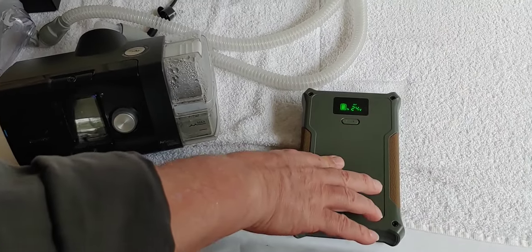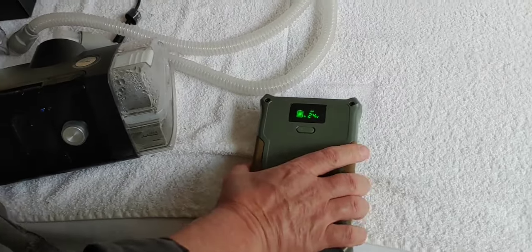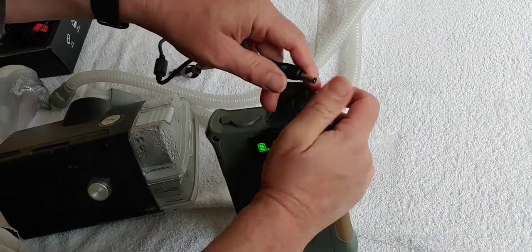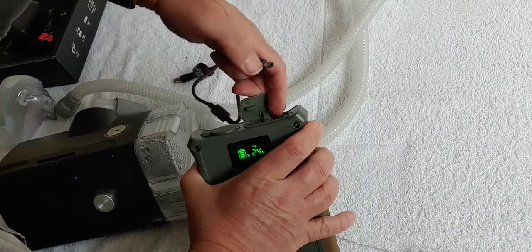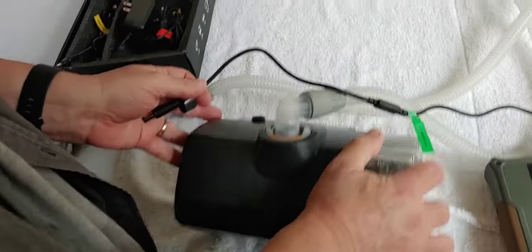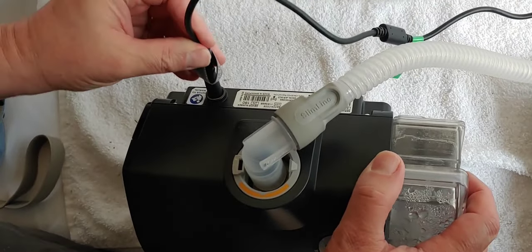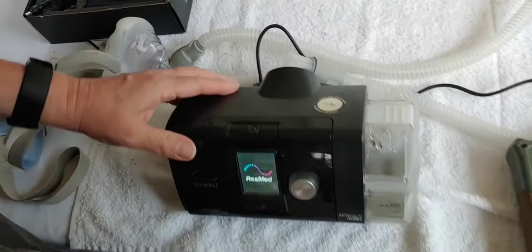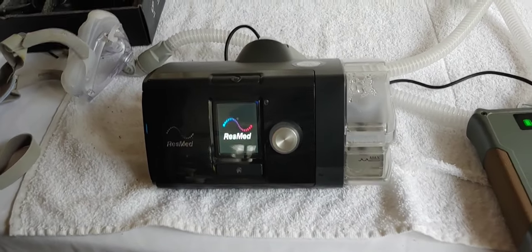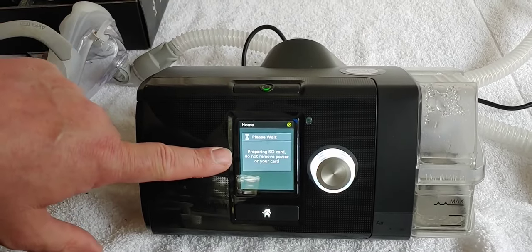I've set this up for 24 volts. Now we're simply going to take the cord that came with it, connect it into the power system, and then into the CPAP machine where you would normally plug up your device. As you can see, it came on — lights up — and it will at this point do its normal charge and run up. And that's as easy as it gets.